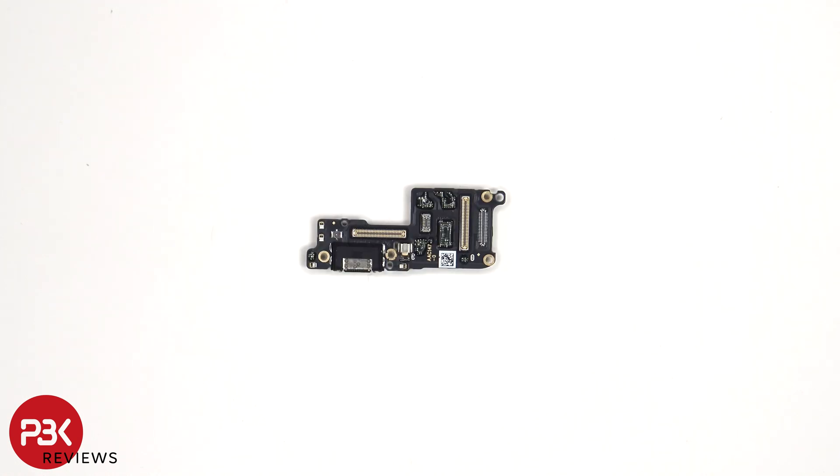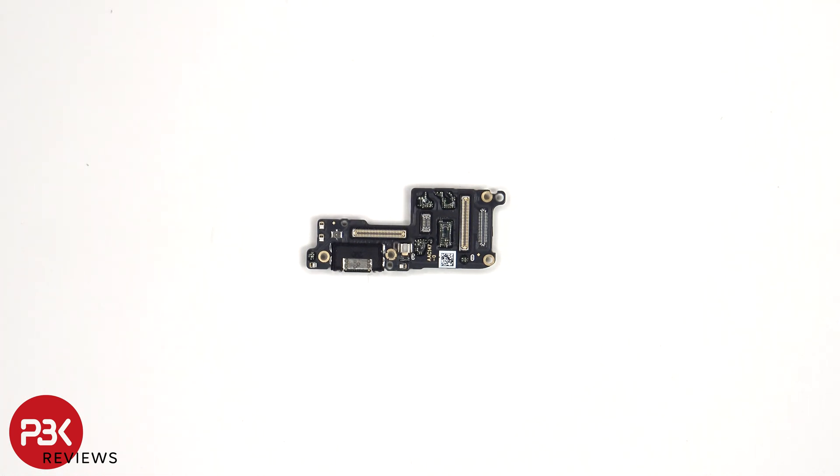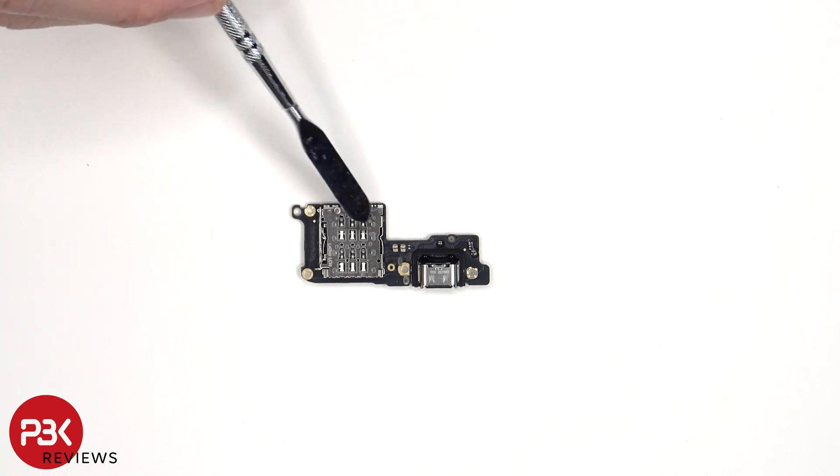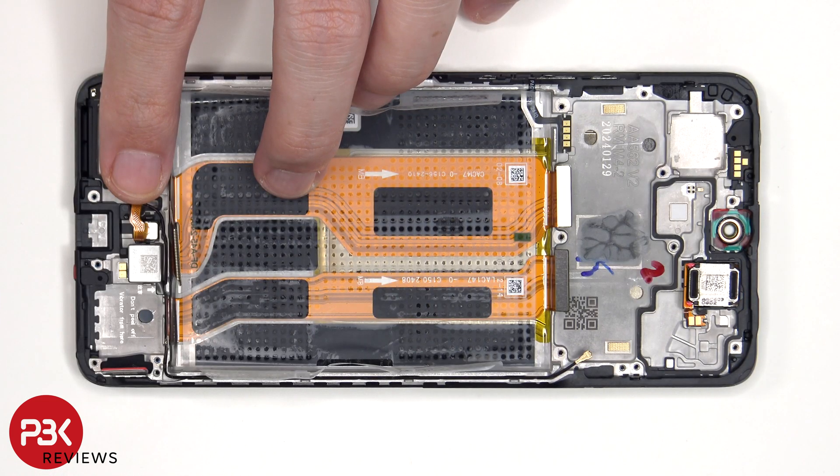Looking at the subboard, we see rubber gaskets around the connectors as well as the charger port. The primary microphone is located here underneath the shield. The SIM and memory card reader is located on the other side. The X-axis linear vibrator motor is located here, which is held on with some adhesive.